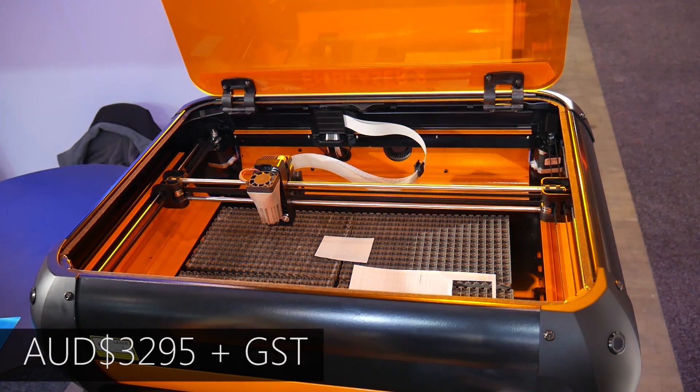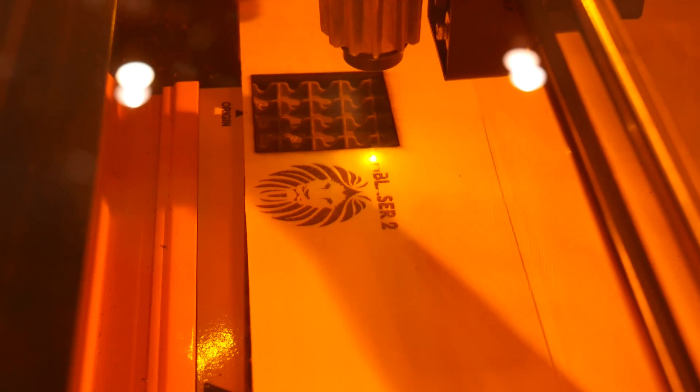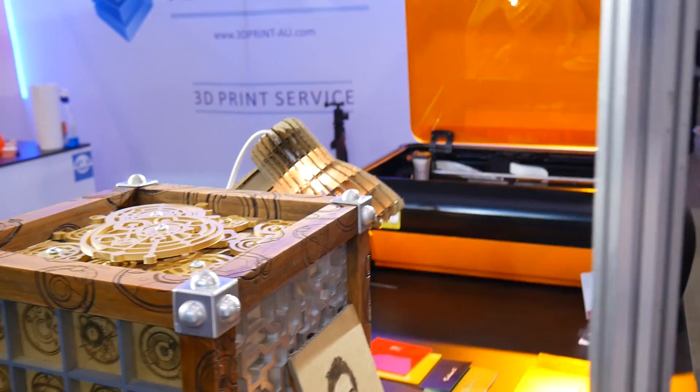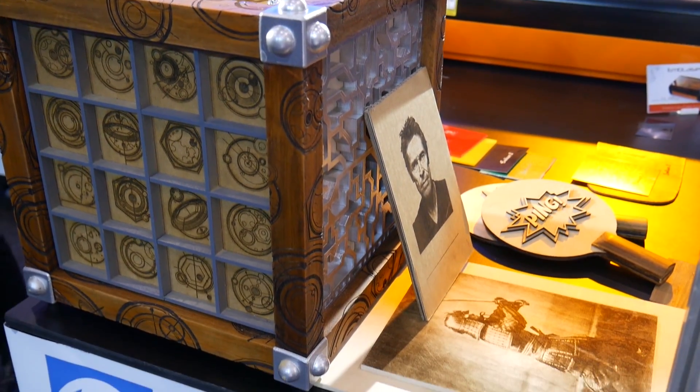With a pre-order price of $3,295 plus GST in Australia, the InBlazer 2 is certainly not a cheap product. But with its robust design and focus on ease of use and safety, I'm sure we'll be seeing it taken up by many schools and educational institutions, as well as professionals looking for a compact, reliable, and safe laser cutting system.